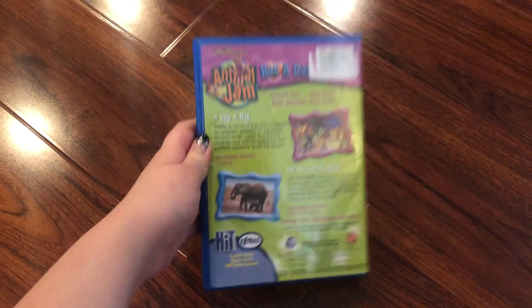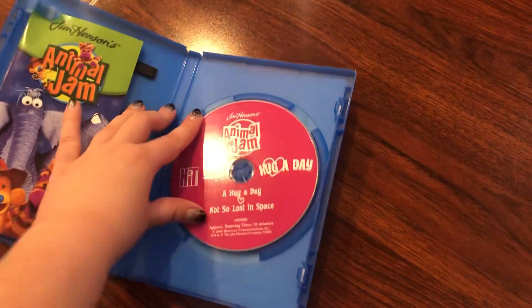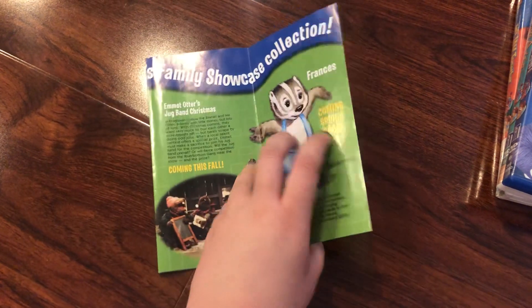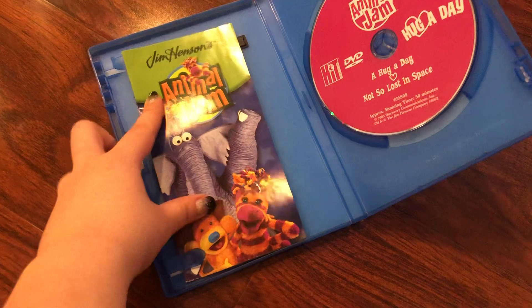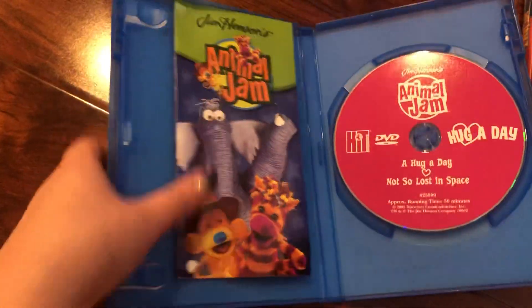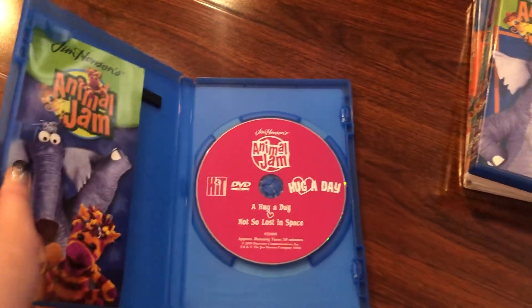Here's the front, spine, and the back. The episodes are A Hug a Day and Not So Lost in Space. The running time is 50 minutes. Here's the disc itself, and here is the booklet. The disc is magenta.